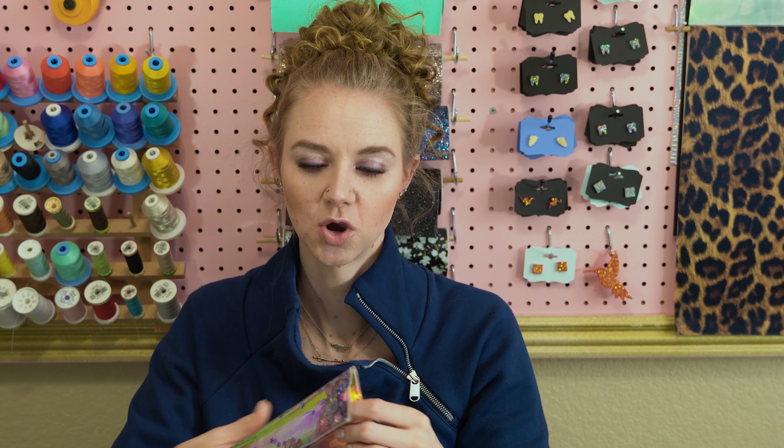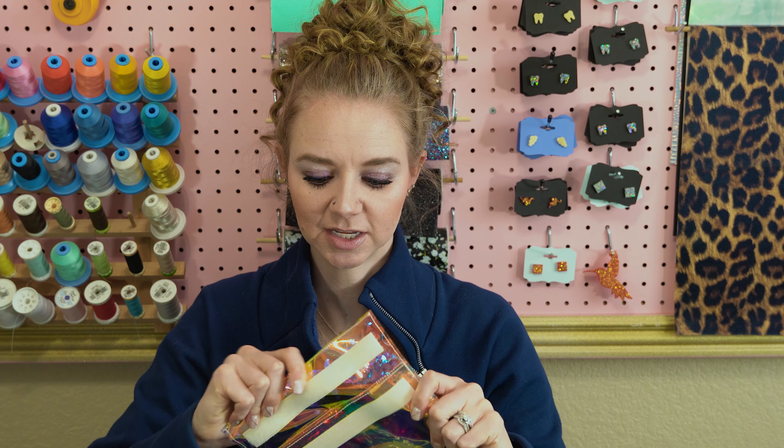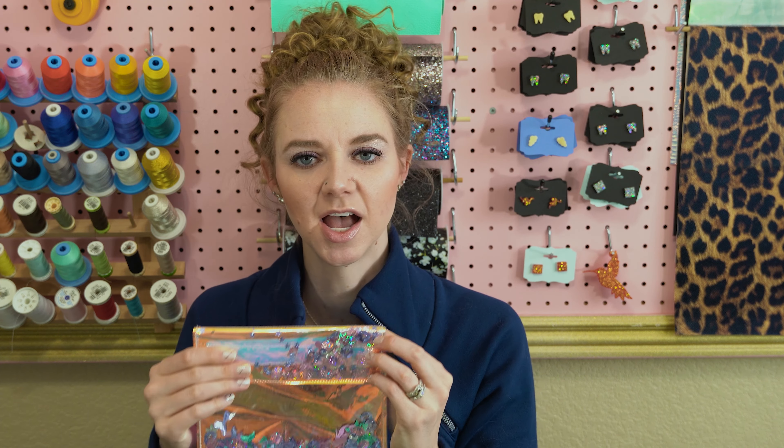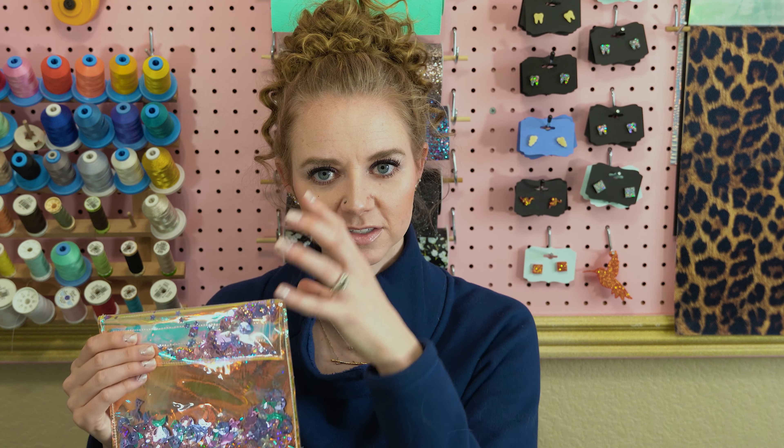Thank you so much for watching. If you have any comments or questions, feel free to comment below and I will get back to you. I love how these turned out. I ended up making a dinosaur bag — this was actually my first bag that I made. I'm not a huge fan of it because the Velcro is a smaller piece, and I just feel like with a bigger piece it holds everything in there a little bit better. So if you have smaller things you want to put in the bag, a bigger Velcro piece just holds everything better. But you live and you learn.